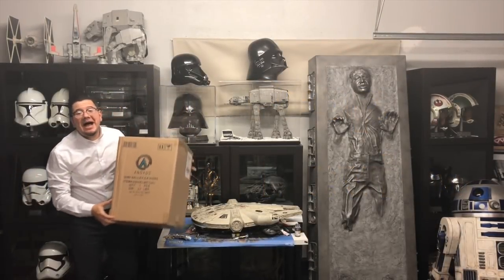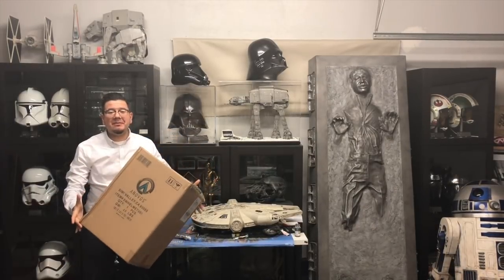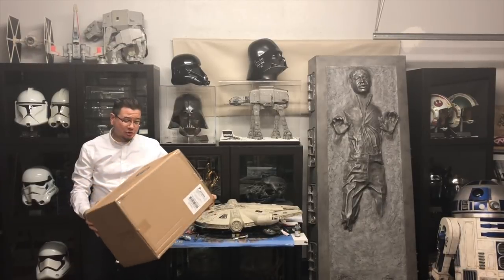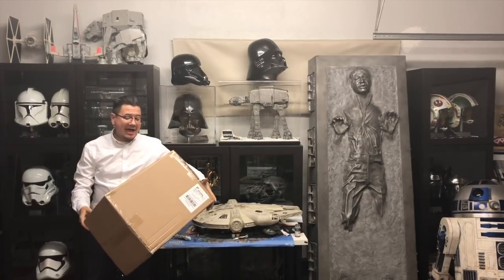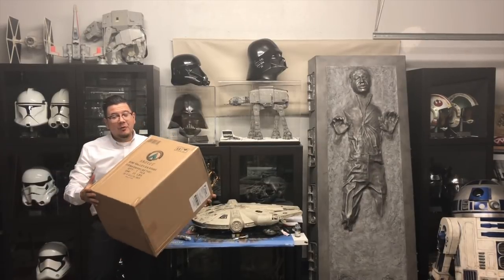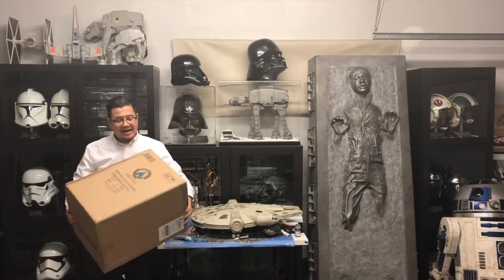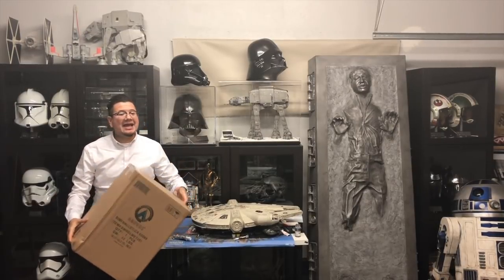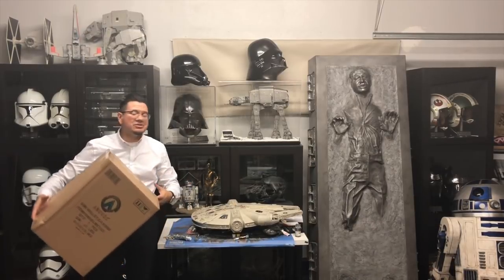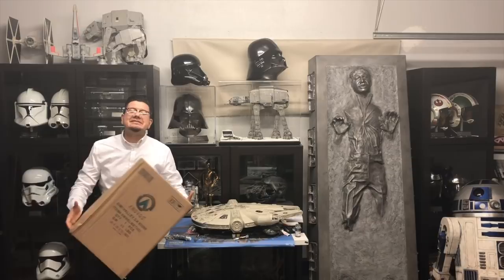Hey guys, welcome back! Today I have a very special unboxing — this is the Anobo's Snow Trooper helmet that I've been patiently waiting for for three years. I finally got it in the mail today. I'm gonna keep this nice and short so we can just jump right into it, because I think we've waited long enough to see this.